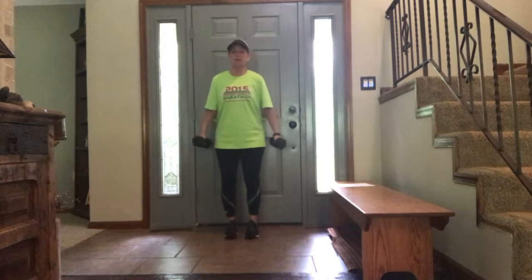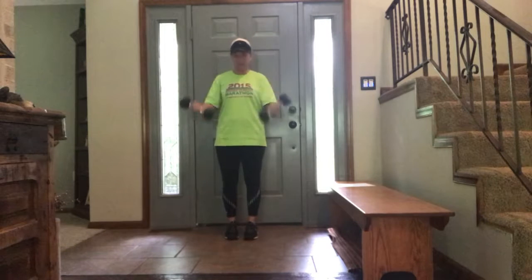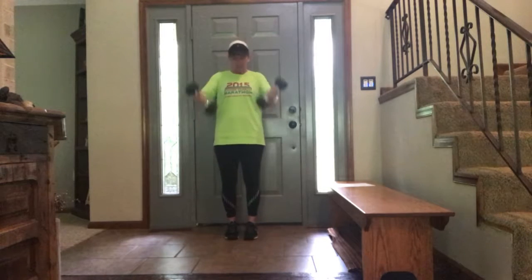Now we're going right into five curls. Good posture — chest out, shoulders back. Squeeze at the top. Two — recruit those muscle fibers by squeezing. Four, five.